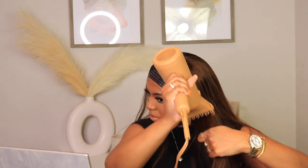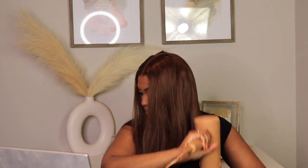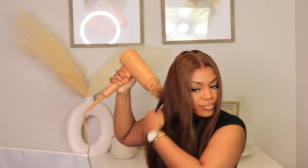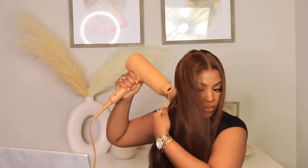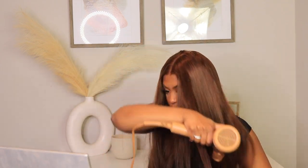One thing I noticed about this unit from OMG Her Hair was that the luster was pretty high. I like a more natural luster — I don't want anything giving synthetic vibes. So I take my blow dryer just to knock that out. The blow dryer I'm using is from Pattern Beauty and I have the detangle brush head attached — it's amazing. If you're looking for a new blow dryer, definitely get your hands on this one. It comes with several different attachments, but the detangle brush is my favorite.